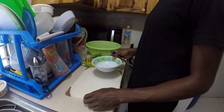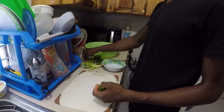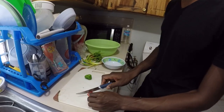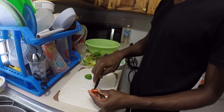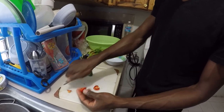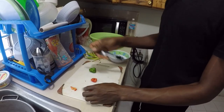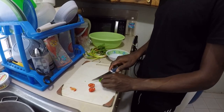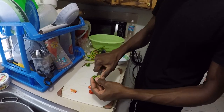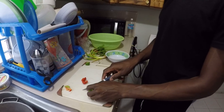Alright, so I'm going to start to prep the seasoning - starting with the pepper. Normally I just cut it and take out the seeds, because if I cook it with the seeds it will go too hot. I just need about one and a half, taking out the seeds, because I don't really like pepper that much so I don't use a large amount.